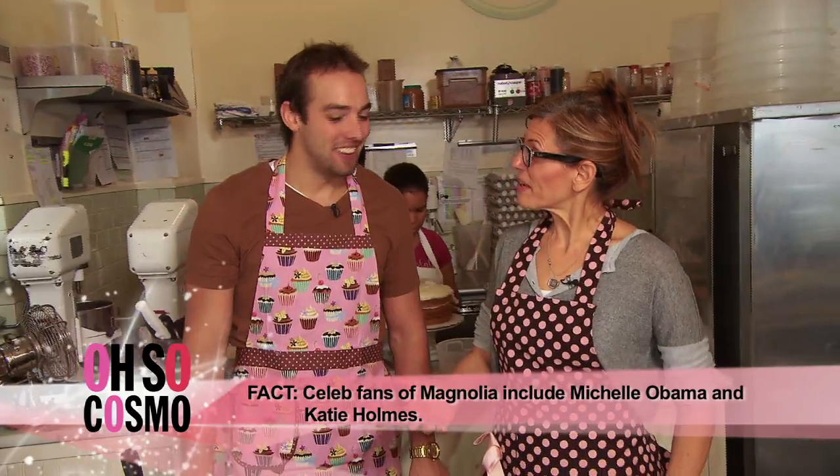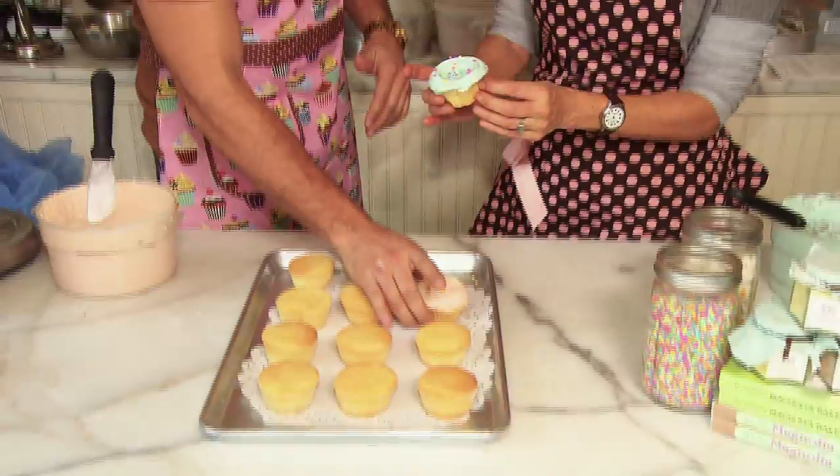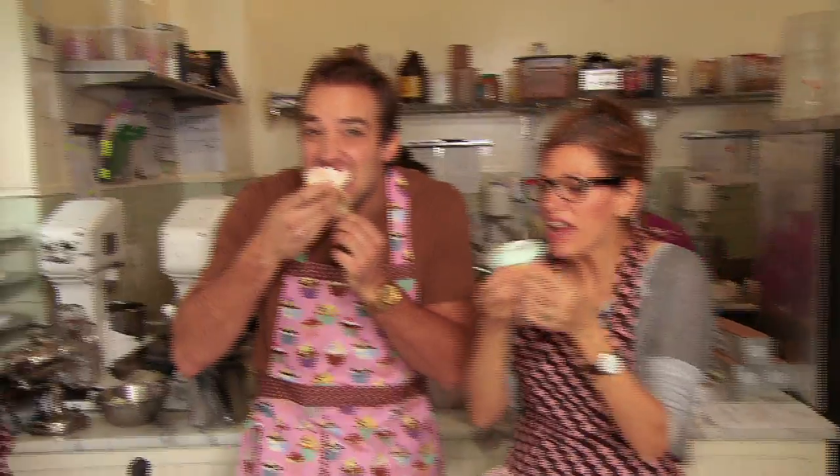Now we get to decorate our cupcakes. Put a little flower on there — that's pretty good right there. So cute. This is the moment I've been waiting for. I'm just going to dive in. Oh my God. You did a great job — you're amazing. Thank you. I'm speechless, and that doesn't happen very often. I'm going to have to eat again.